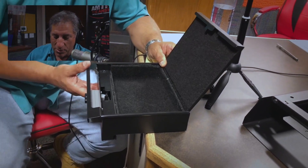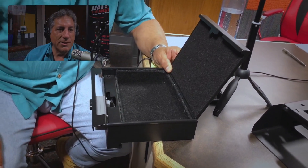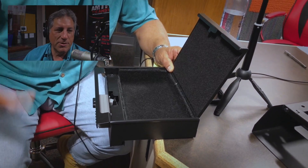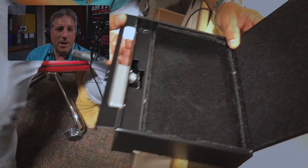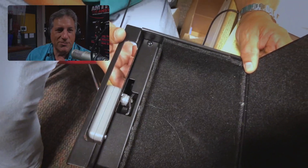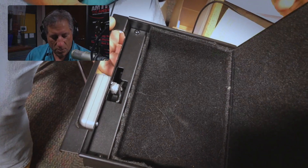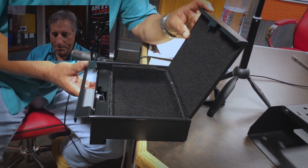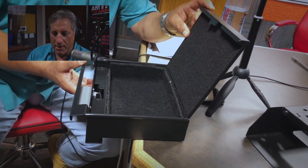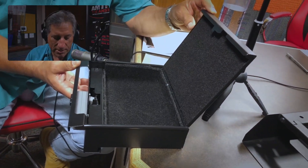They also make console-type boxes designed specifically for your console — same idea. I haven't seen one of those, but I'm assuming it's just as bulletproof. These list for $219, which I think is pretty reasonable for what you're getting. You can buy directly from them, and they have a number of distributors in Southern California where you can go take a look and pick one up.